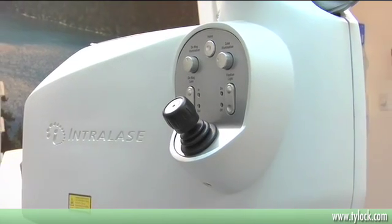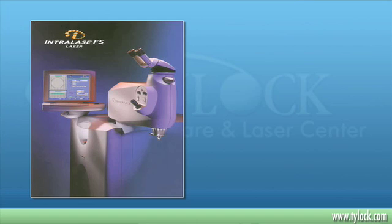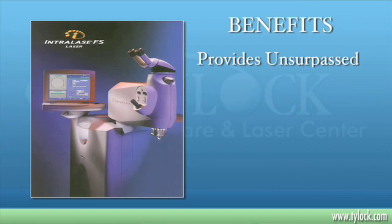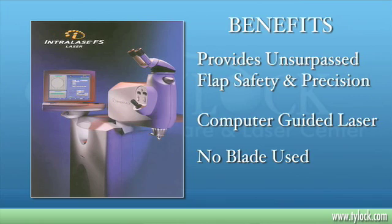IntraLASIK is the most advanced form of the LASIK procedure. In IntraLASIK, we're using a computer-guided laser to make the flap instead of a blade in a keratome, which is used in the traditional LASIK procedure. So therefore, it's a lot safer because we have unprecedented control, unlike the blade in the keratome. We're able to program to the exact parameters that we want.